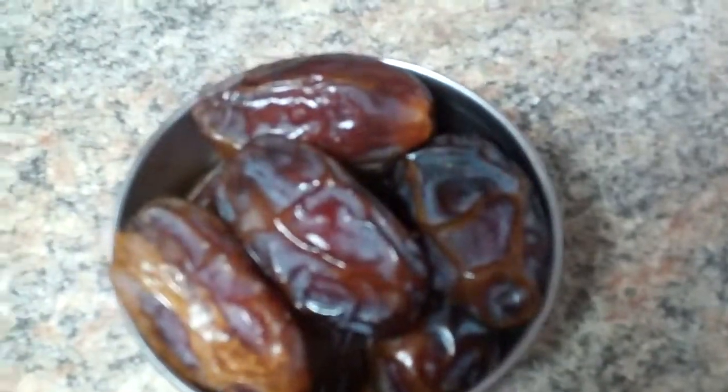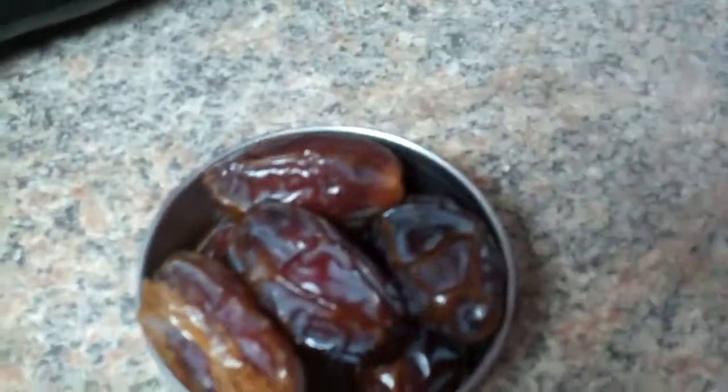And then I'll see what happens. About eight dates, and that is going to be my only sweetener.